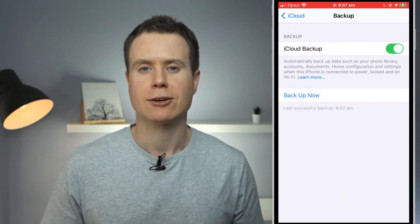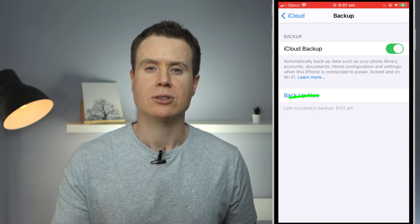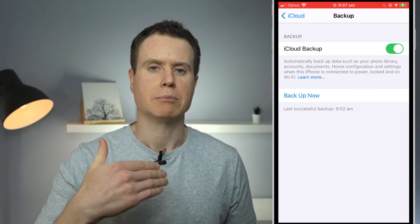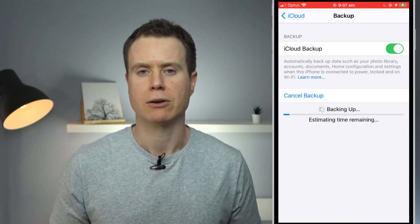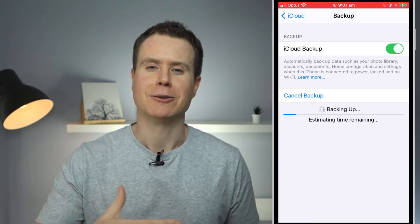If you have this option enabled, your phone will be automatically backing up when it's not doing anything else, and you can see it will tell you when the last backup took place. You can choose to backup manually by pressing 'Backup Now', however if you are planning on erasing your phone and restoring to a new phone you'll be prompted to backup as part of that process, so let's do that now.